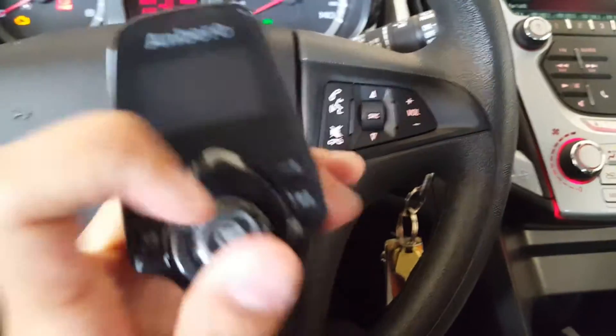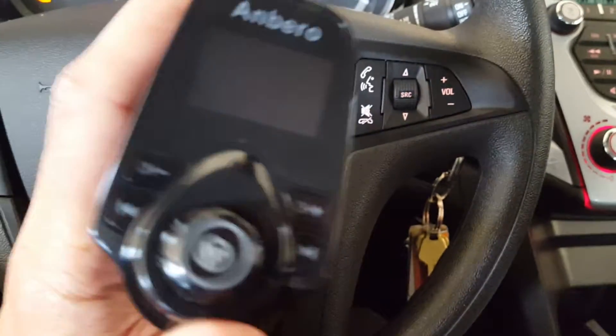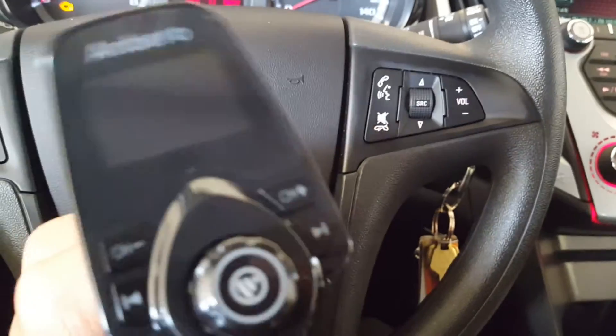I really like it. The control dial is very good. So let's go ahead and take a look at its actual performance.